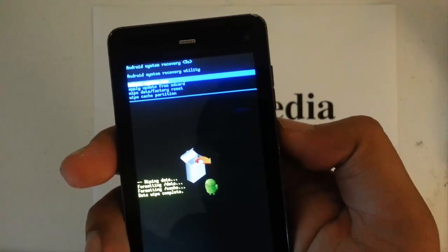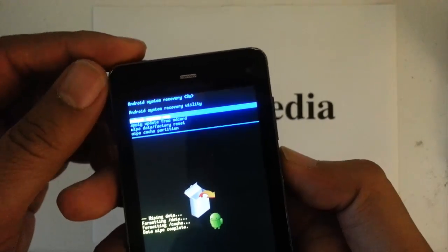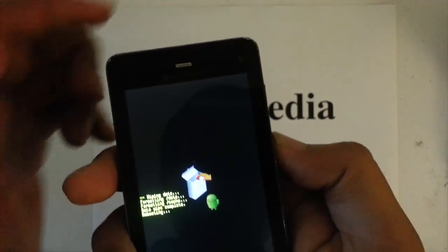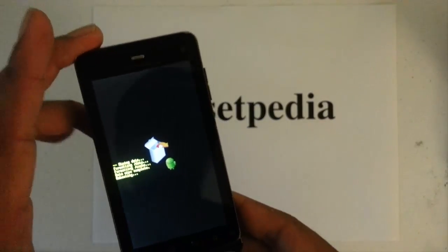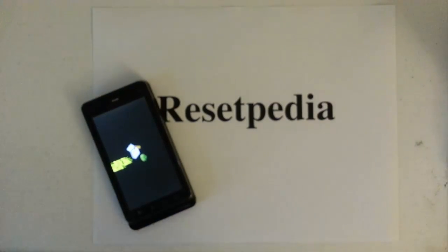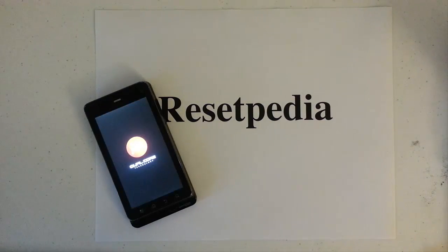We'll go ahead and reboot the system now. The blue menu will pop back up and 'Reboot System Now' is already selected as the first option — that's the one we want. Press the power button to confirm. It's rebooting now, and that's pretty much it. We'll just wait for it to restore.